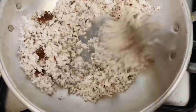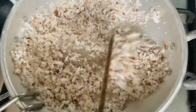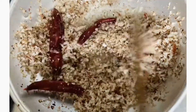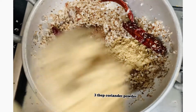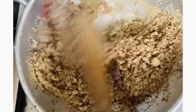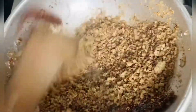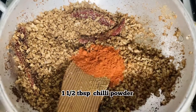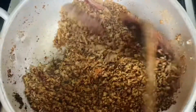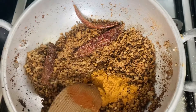Let's put it on a medium flame. Put 3 spoons of masala in the back, add 1 spoon of masala in the back, and we will add 1 spoon to the top.